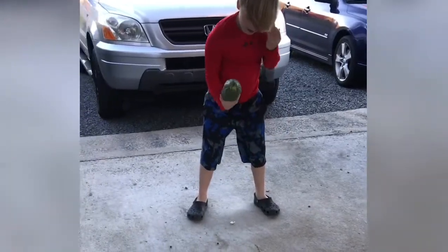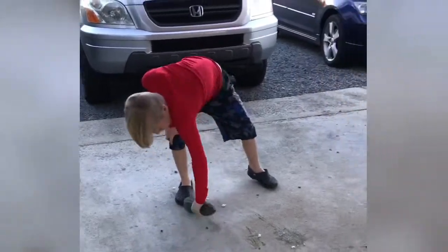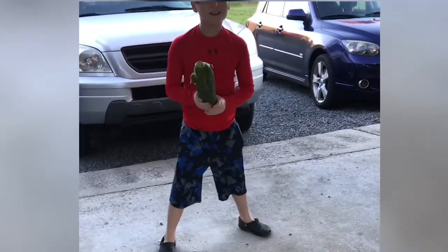Slam it down. There you go. Not hard enough. This is harder than I thought.